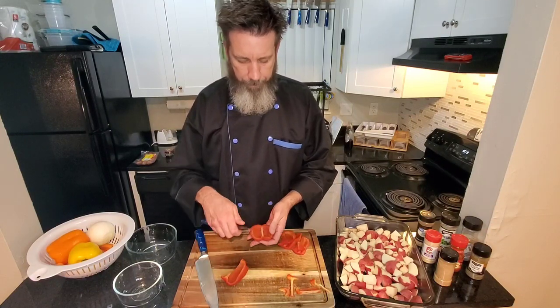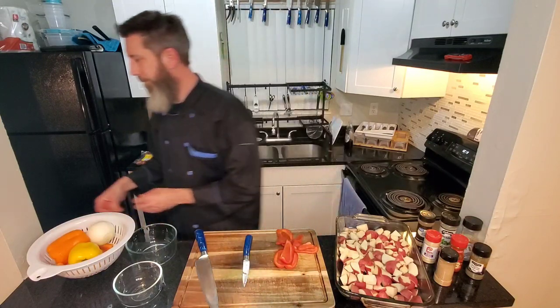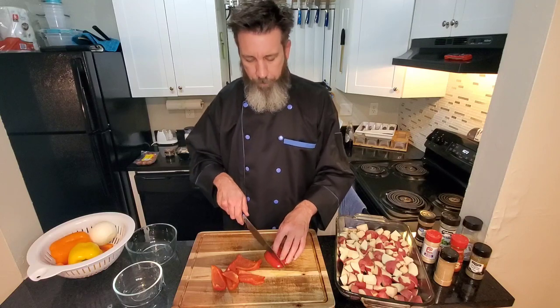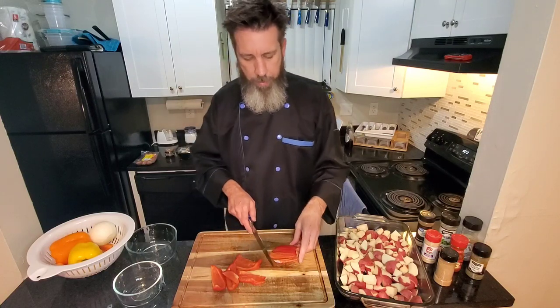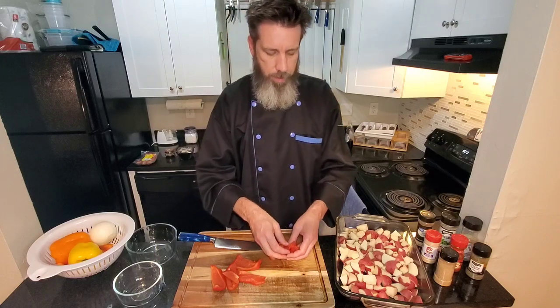Beautiful peppers. You kind of want big chunks because we're baking it, so these peppers are gonna end up soft. Just lay it flat like that. Make sure you always hold your knife up against your knuckle and just kind of thick-cut julienne — about that thickness. That's pretty good. Then just give it a rough one or two chops. That's kind of what I'm going with, nothing crazy.